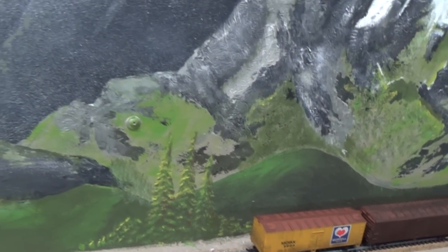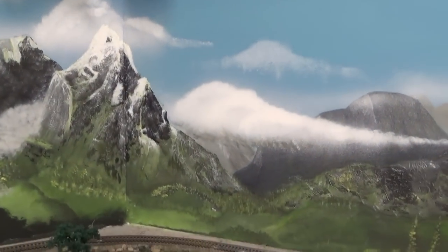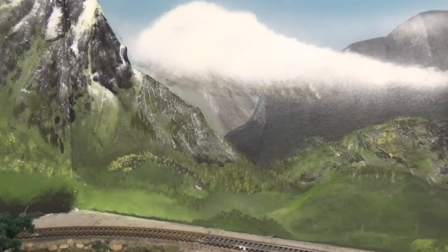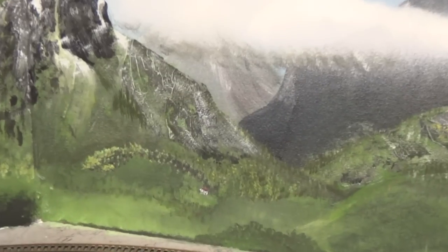And then of course back in the distance there's more. Probably nobody ever noticed it before, but there's actually a little cottage on the side of the mountain down in here. Let me zoom you in there. Right up in the foothills of the mountains there's a little house with a field around it.